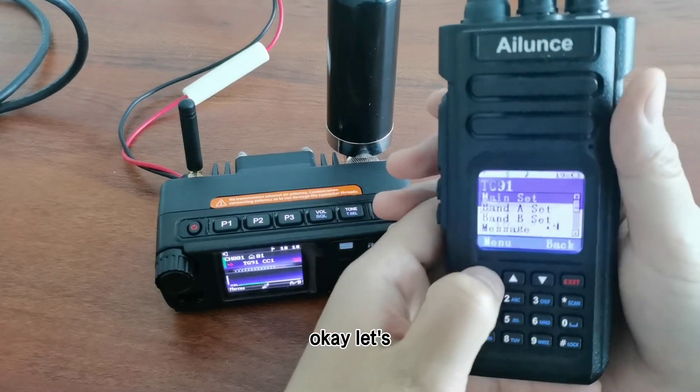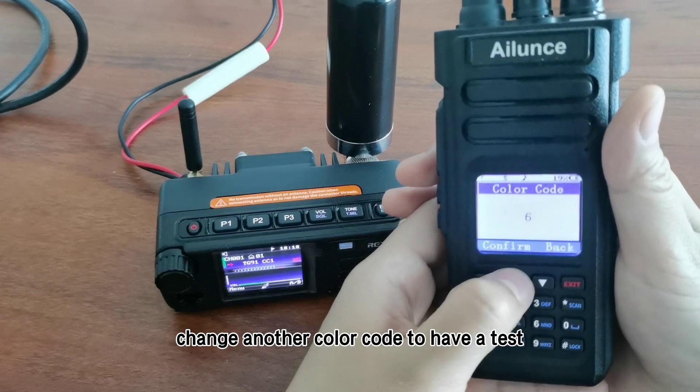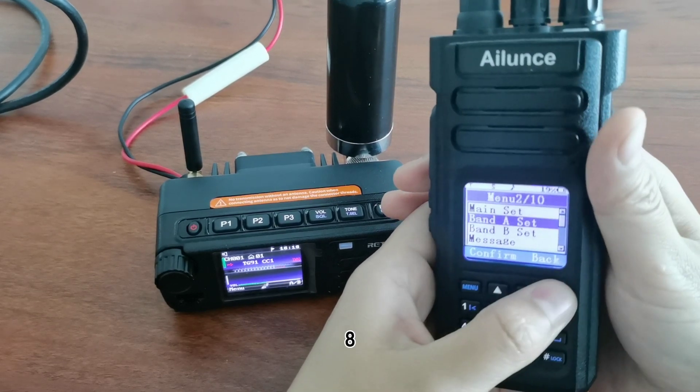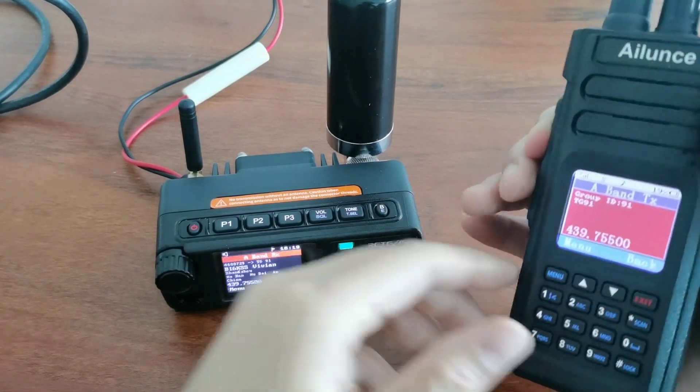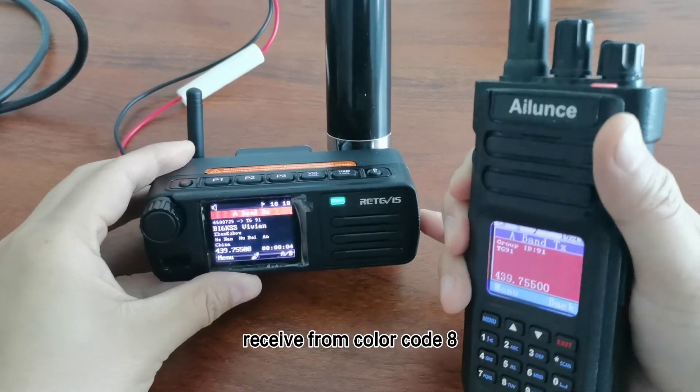Let's change to another color code to have a test. You can see it also receives from color code 9.